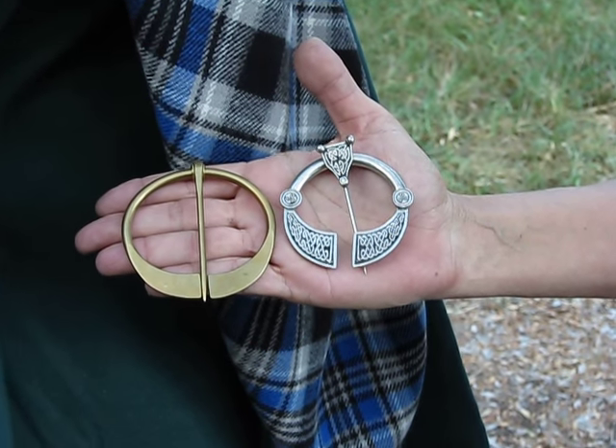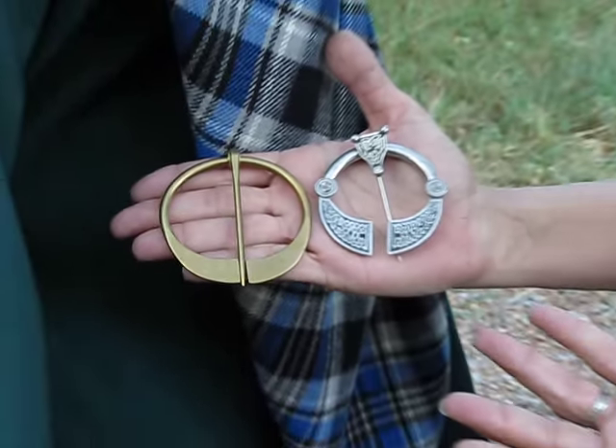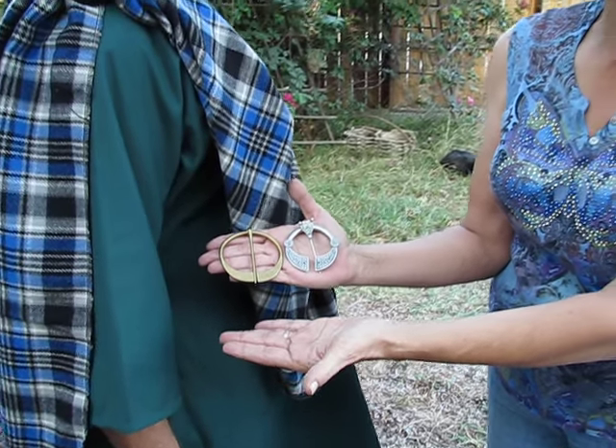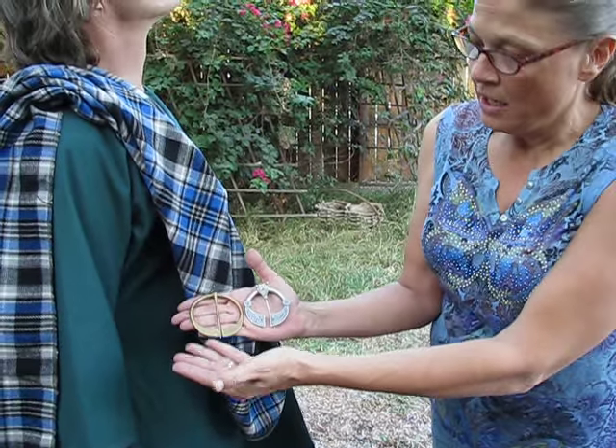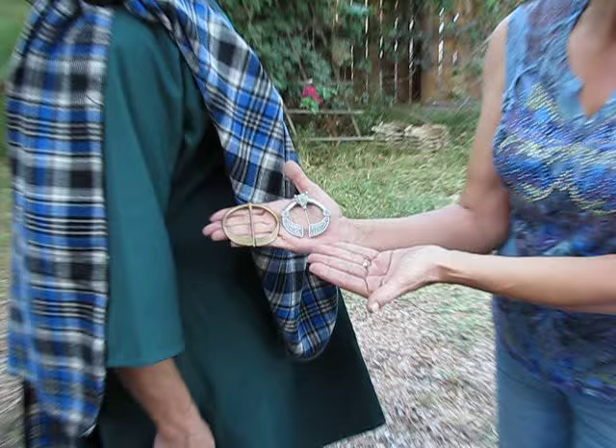Hello, I'm Sonia and welcome to Garb the World. Today we're going to learn how to use our penannular brooches. Here at Garb the World we have wonderful brooches that are made here in the USA. We have a wonderful simple brass as well as the fancy silver pewter.